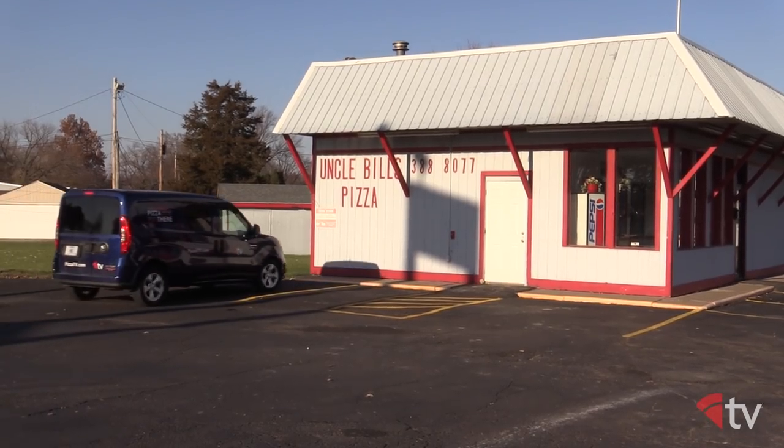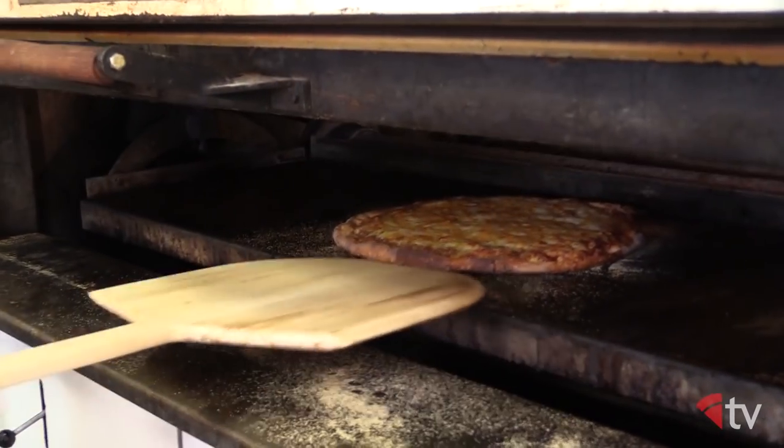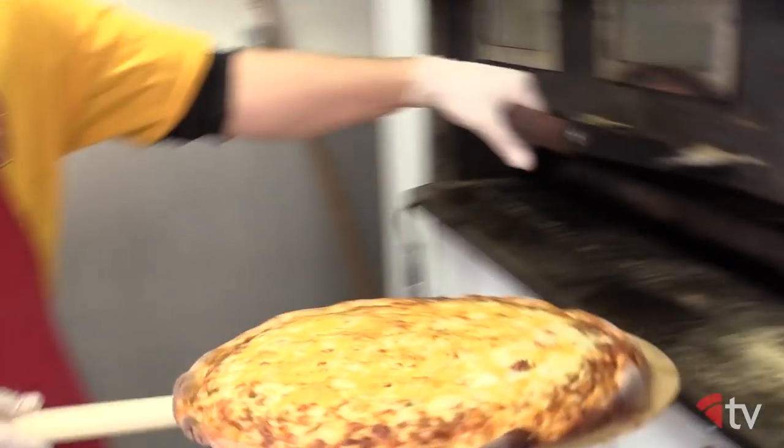That's the Quad City style pizza, and it's also known for packing on a lot of toppings. So go to the region, check it out, and build your own pie. I want to thank Dean Creech of Uncle Bill's Pizza in Davenport, Iowa for this recipe. I do hope that all of you try it out in your pizzerias or your home kitchens. If you want to learn more about the Quad City style of pizza, please check out the January issue of PMQ Pizza Magazine. That's all the time we have in the pizza kitchen today. I'm your host Brian Hernandez — I'll see you next time. Until then, keep on slicing.